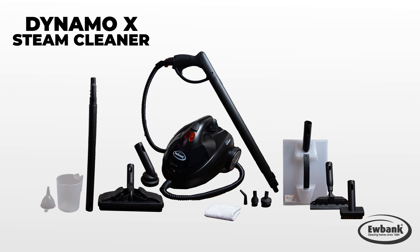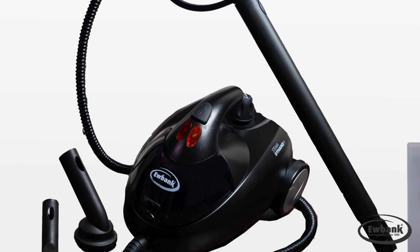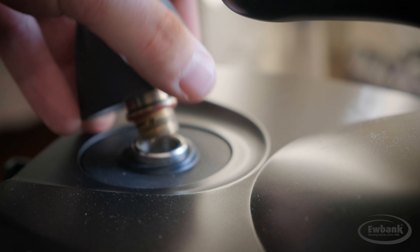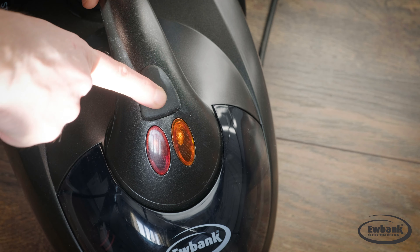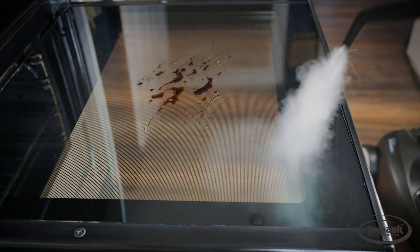The Eubank Dynamo X is the professional way to clean and sanitize all around your home, which is so important nowadays. The product is perfect for quick and easy cleaning all around the home, doing jobs that no other type of cleaner can do. It can clean ovens and hobs, cutting through grime and grease without effort.